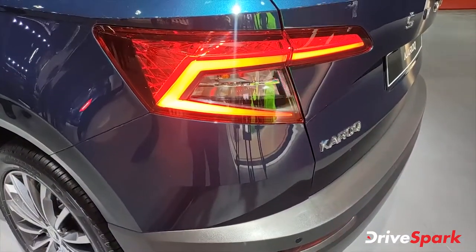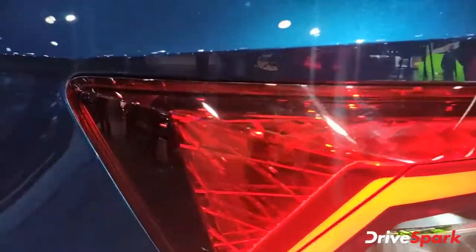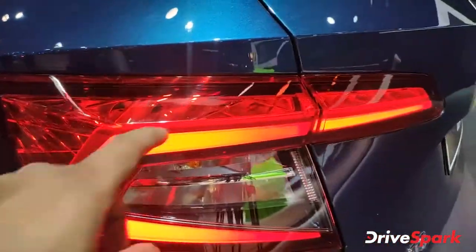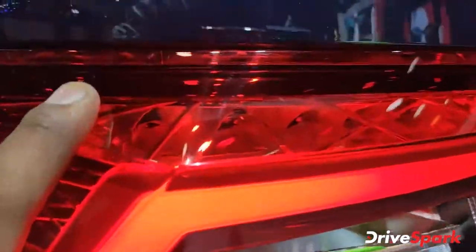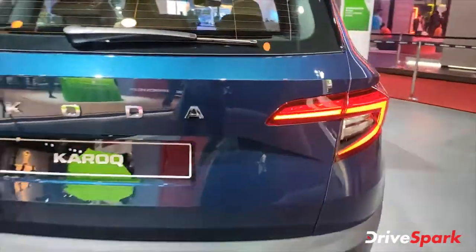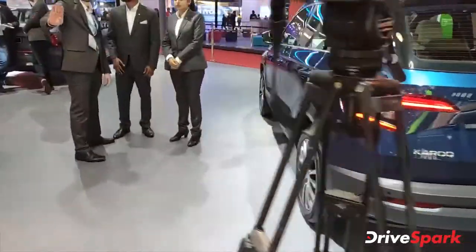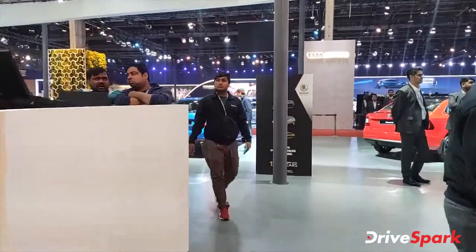At the back, you have pretty-looking tail lights. There are some graphics behind them which look really good. The tail light lights up when you hit the brake pedal, and there's also a reverse light indicator. Skoda badging finishes off the rear nicely.